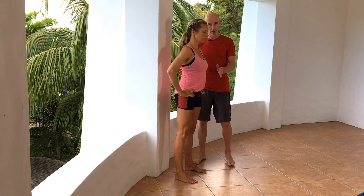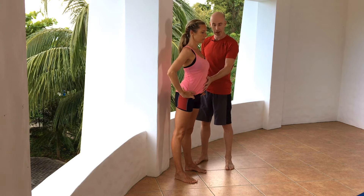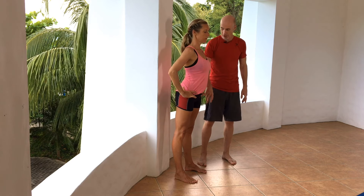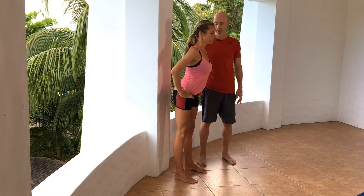This looks perfect. Now I'm going to show you what it looks like when it's not done correctly. She's sticking out her belly with a hyper-arch, knees straight, and then her butt comes back — this can create too much tension into the lower back.